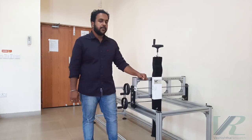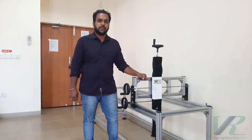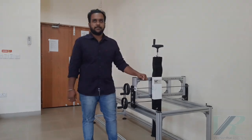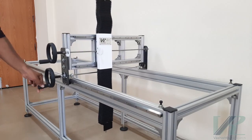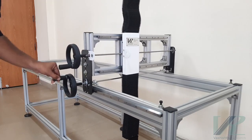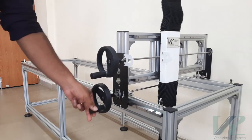The supporting base frame is a Cartesian mechanism which is able to move in the three perpendicular directions: X, Y, and Z. Here I am showing the motion in the X direction. The motion is achieved by manually rotating the hand wheel. The X-axis motion has a range of 2 meters, and the transmission is achieved through a belt and pulley mechanism.